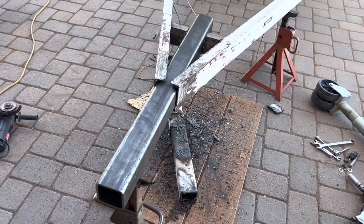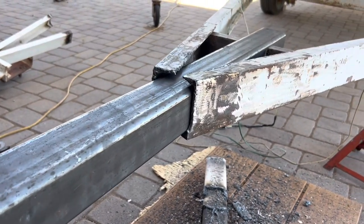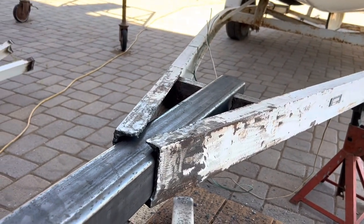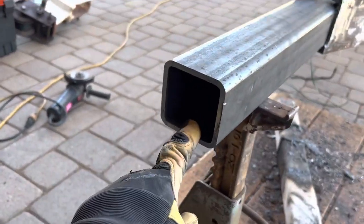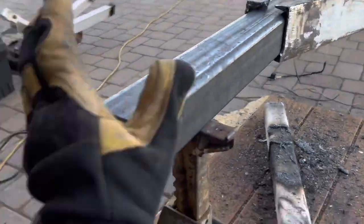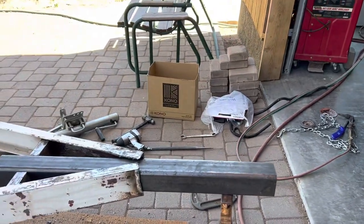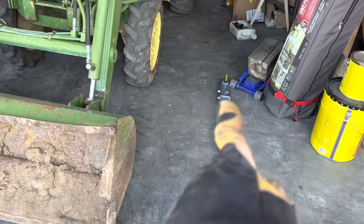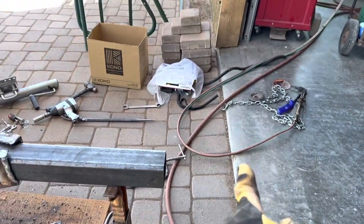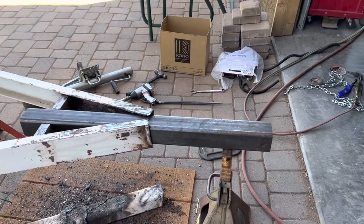All right, that looks good. That's about where I'm going to have it — right about there. Then the other piece slips right in here and goes wherever it goes. This is going to be my minimum towing length right there, along with nine inches for the coupler, and that'll put it right about there.